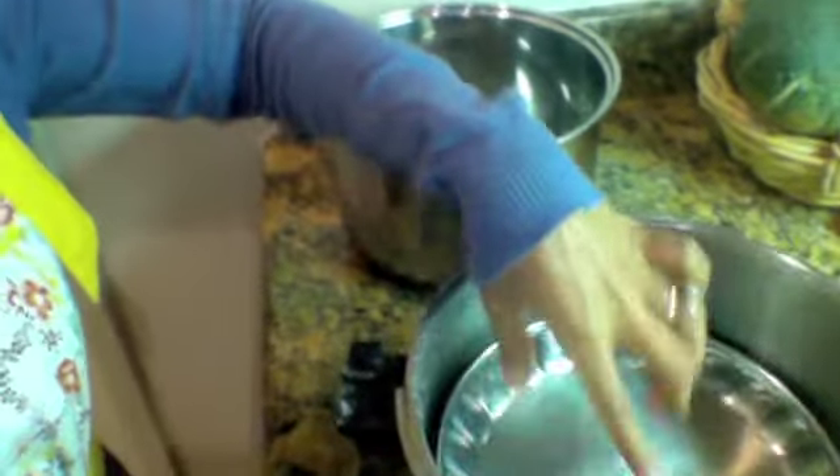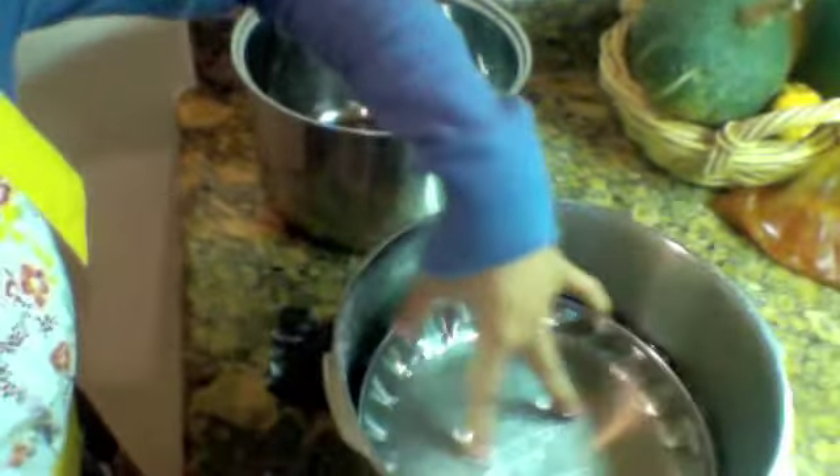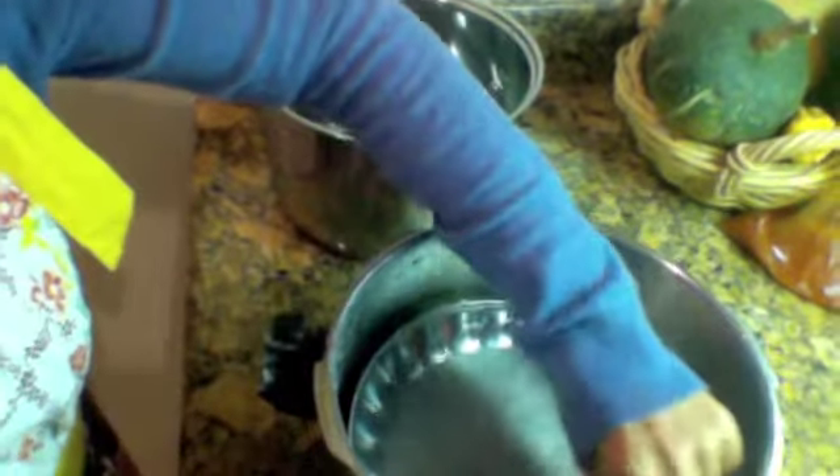I'm getting ready to prepare the second part of making our kimchi. Now, by the time we get back after 12 hours, you can see there's water — by pressing, all the water has come out. I'm going to lift this, and you see all the water coming out of the cabbage. That's what you want.